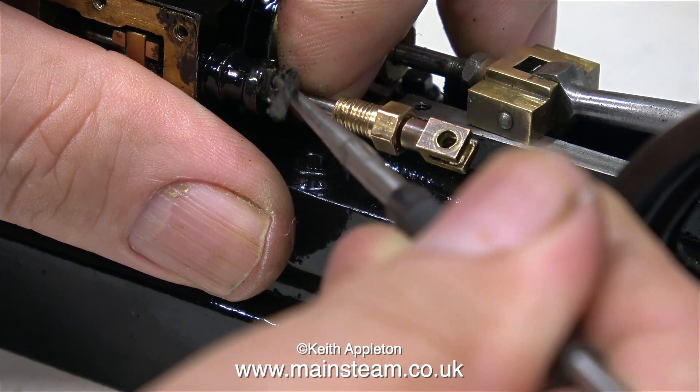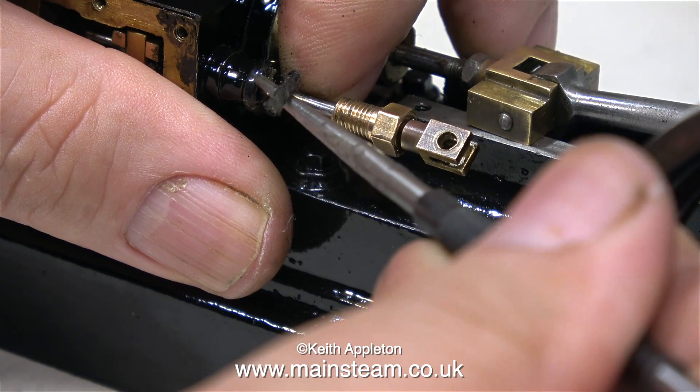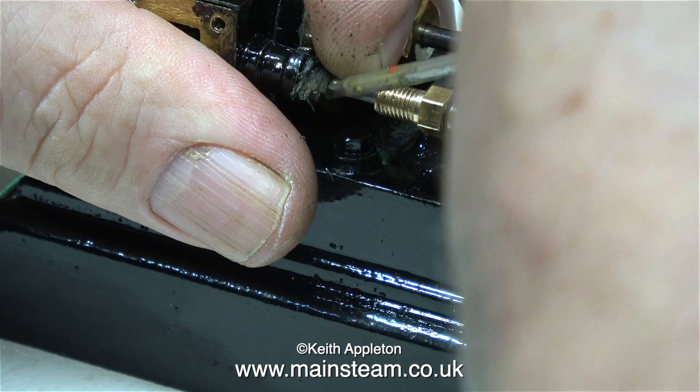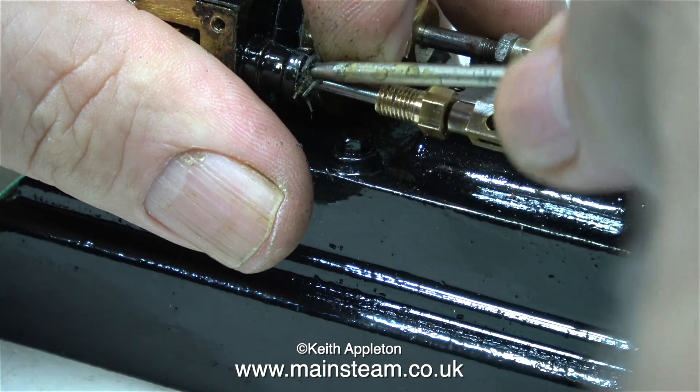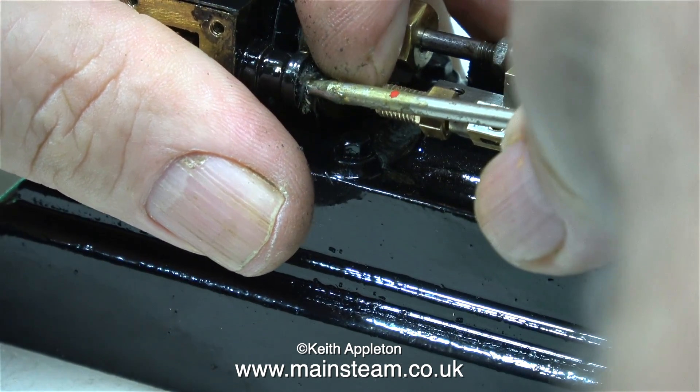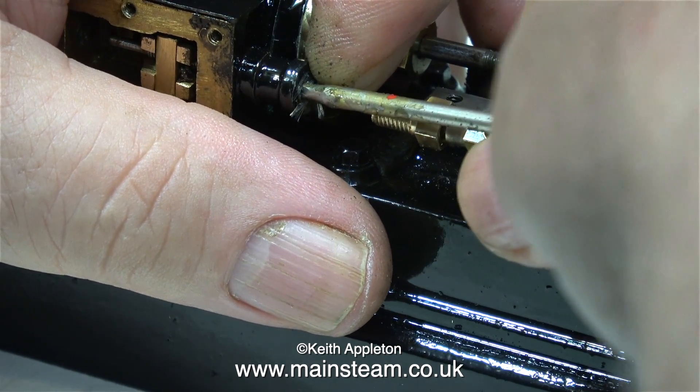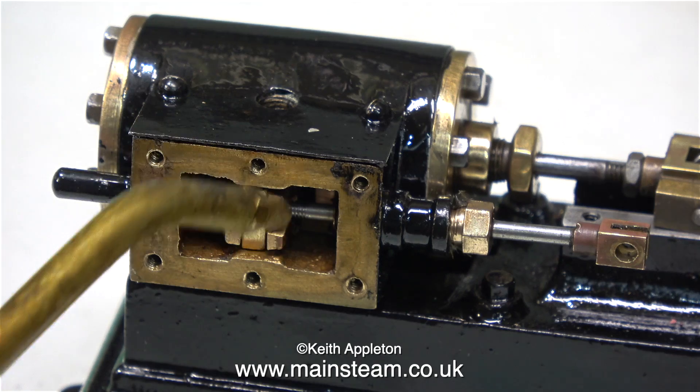This is horrible to fit. First of all I tried it with a scriber pushing it into the stuffing gland — that didn't really work. It was too big, so I used a very fine, very small screwdriver, and eventually I persuaded this stuff to go into the stuffing gland. I do have some pieces of old graphite yarn, but I thought just for once I'd use the modern stuff.